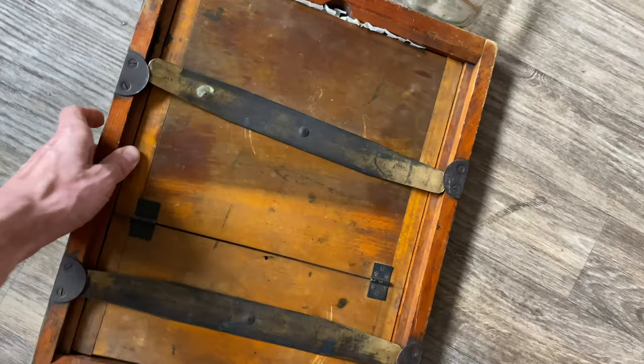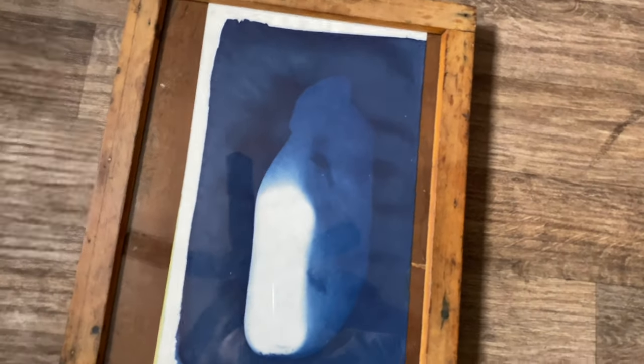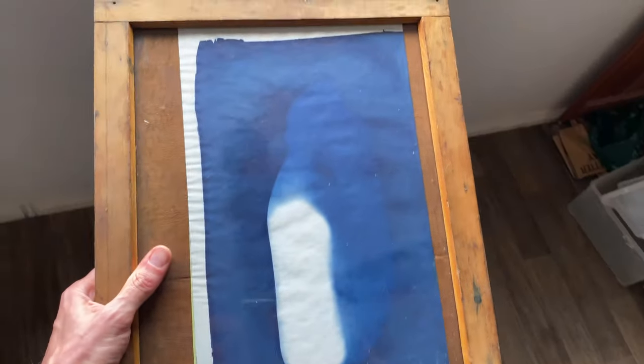There we go! And now it's easier. We now have our cyanotype two-sided loaded into our contact printing frame. It's time to expose our cyanotype to sunlight.